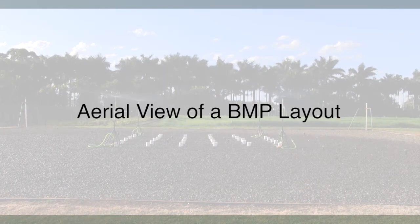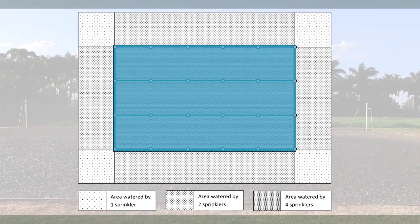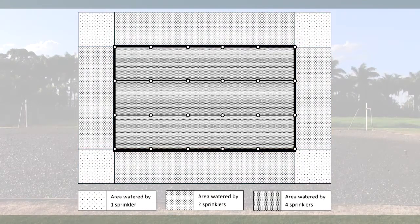In a best management practice layout, growers still schedule the irrigation of water according to the amount required for the driest plant. However, all plants receive a similar amount of water, as all of the plants are irrigated by four sprinklers. In a BMP layout, all the growing area receives the same amount of water. The irrigation system doesn't need to operate for extra time to water the drier areas, even though water is being applied outside the area. The system is run for less time than a conventional non-BMP layout, applying less water over the whole area.